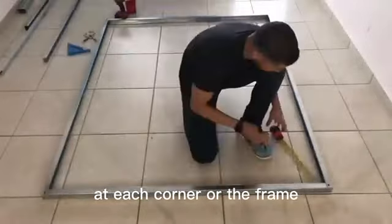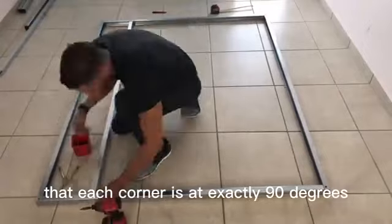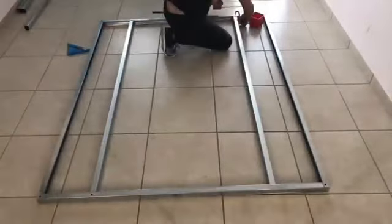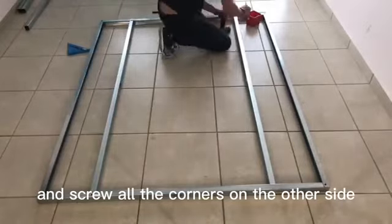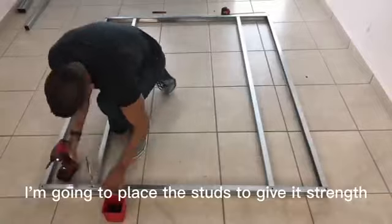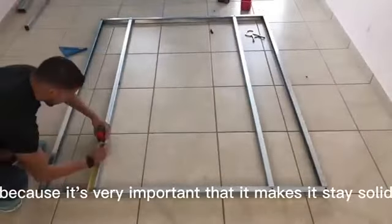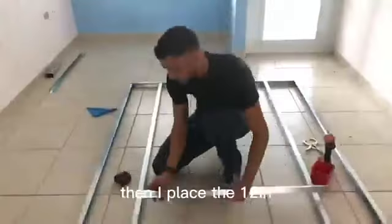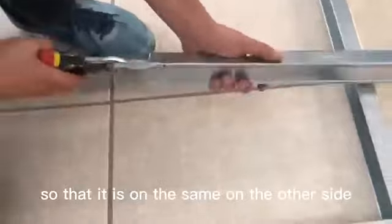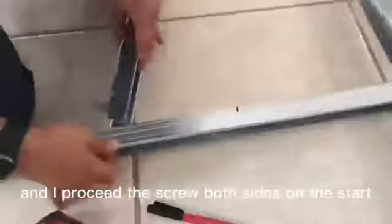At each corner of the frame I make sure to check that each corner is at exactly 90 degrees and put the screw on. Then flip the frame and screw all the corners on the other side. Now along the structure I'm going to place the studs to give it strength and make sure it stays solid. I place them 12 inches away from the edge, the same on every side, and then I proceed to screw both sides of the stud.